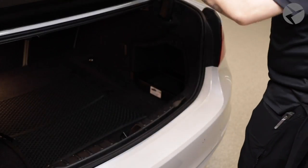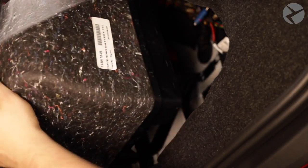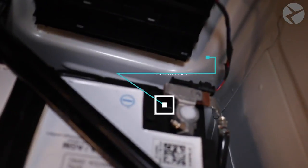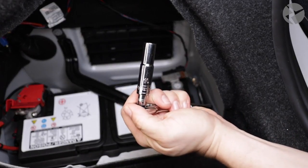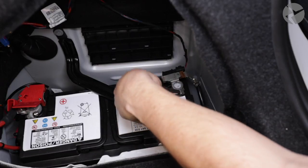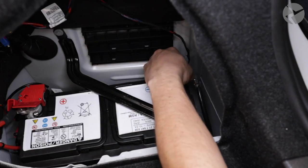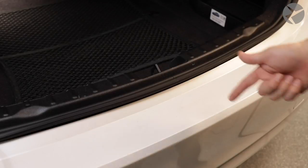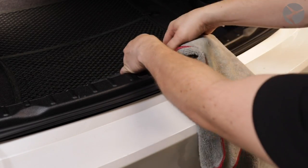To get things rolling, the first thing we want to do is remove the negative terminal on your battery — something you want to keep in mind whenever you're working on any electrical components on your vehicle. Grab yourself a 10 millimeter deep socket, loosen the terminal, and carefully pull it off. Then grab a shop rag and tie it onto the trunk latch so you don't lock yourself out of the trunk, unless you're comfortable climbing through the back seat to reconnect your battery later.